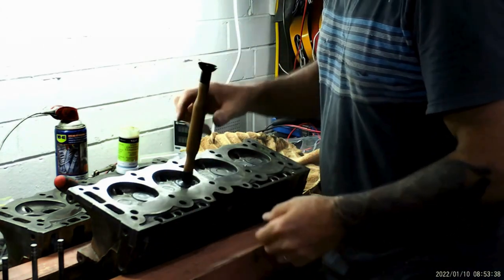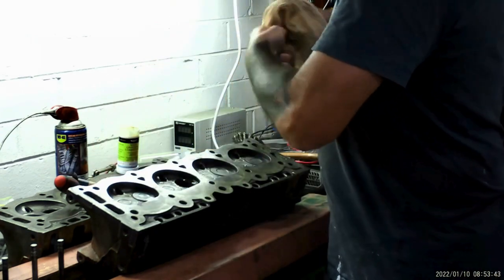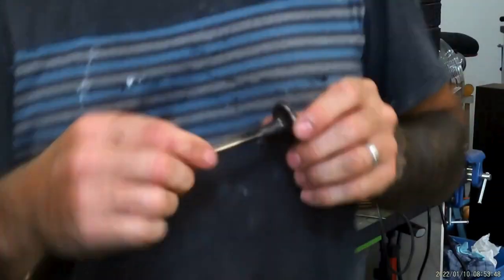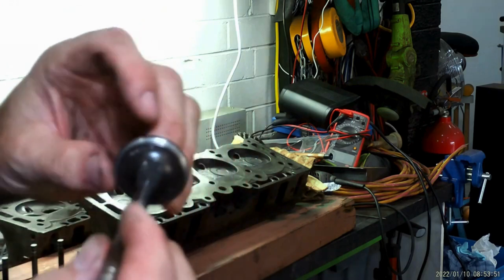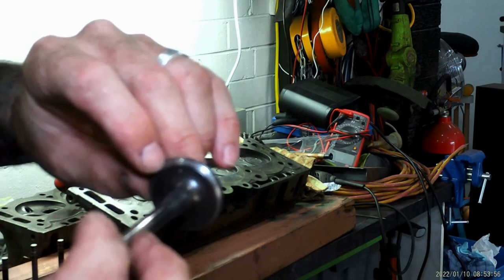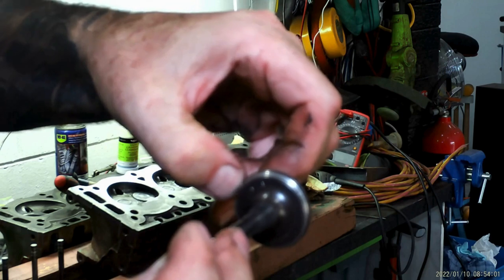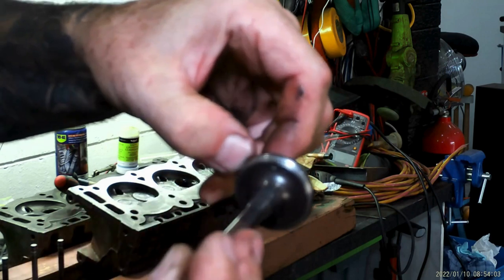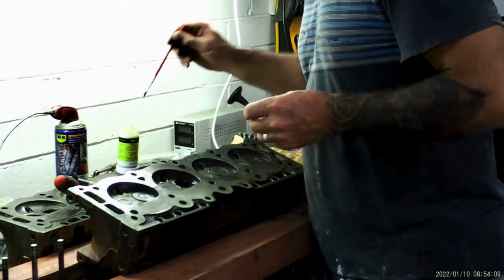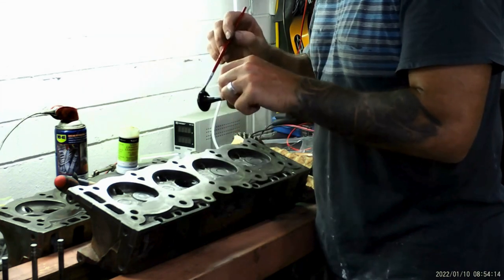I've already done four of these so I know it doesn't take very long because the head is in really good condition. If you can see it now, you can see that whole silver part — that's the seat starting to polish up. On this end here you can see a little bit of porosity, so I've got to keep grinding until I don't see that and it looks like this side here — nice and smooth.